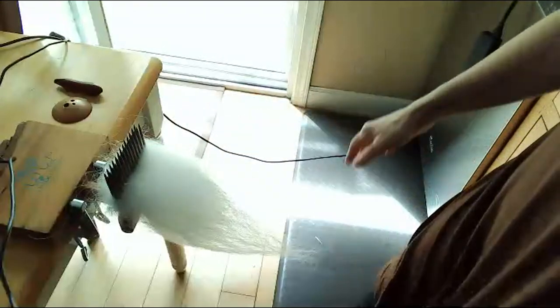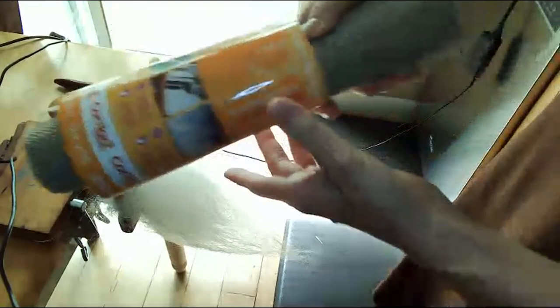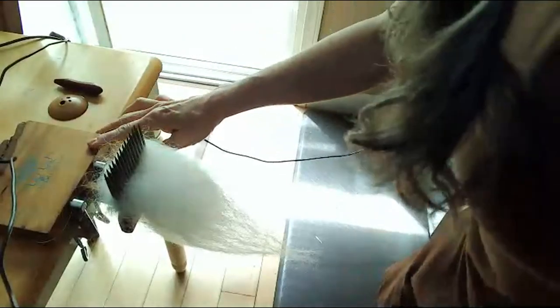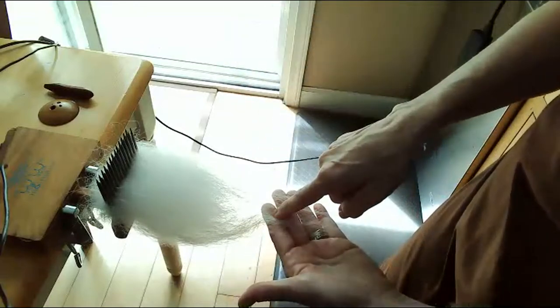These are Woolen Woodworks combs — they're a two-pitch comb, which means they have two rows of tines, fairly close together. They just work, and I love that they attach to the table. Underneath — because this surface is a little rounded — I actually had to put some non-skid material under it, wrapped it around the edge and then clamped it because the comb fell off the other day. Now when I pull off a dual coat, you're going to get the outer coat first, and then the inner coat stays on. So when you pull off the big roving, you'll have the outer coat and the inner coat and you can just pull them apart.